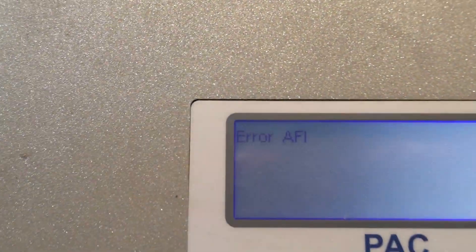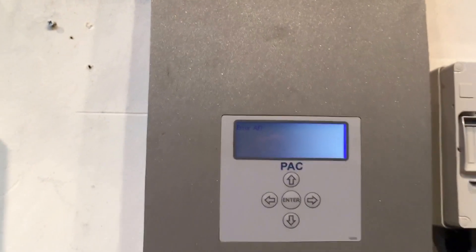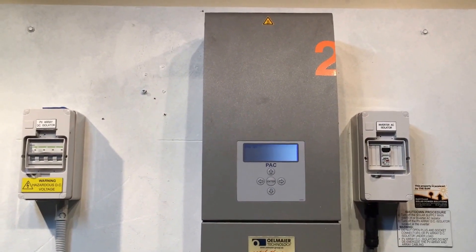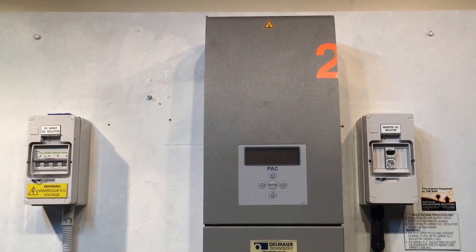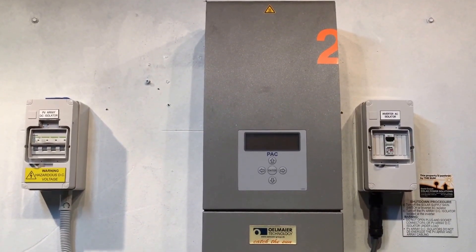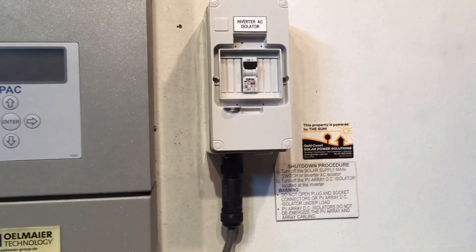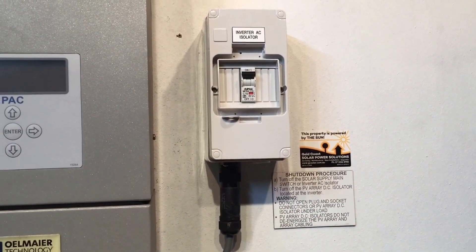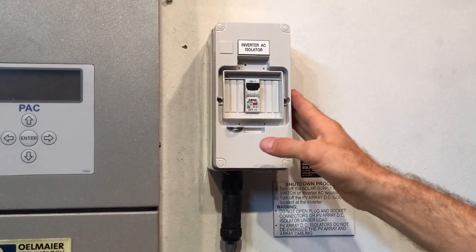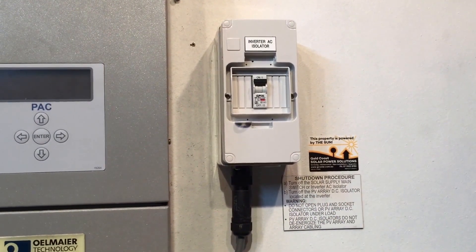So unfortunately, if your Olmeyer inverter is coming up with this error AFI, it is going to be a replacement job. You can try rebooting the system to see if that changes anything, though very rarely does it actually help. If you do want to try that, it's always important to follow the shutdown procedure: turn off the solar supply main switch or the inverter AC isolator. The solar supply main switch is always located in your switchboard. The AC isolator, if present, will be beside the inverter like this one here — turn that off first, then turn off the PV array DC isolator located at the inverter.